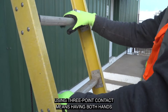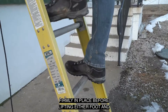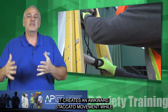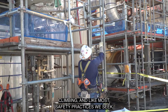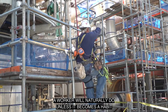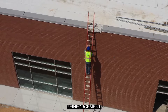Using three-point contact means having both hands firmly in place before lifting either foot, and then having both feet firmly in place before releasing either hand. It creates an awkward staccato movement while climbing, and like most safety practices we seek to implement, climbing this way is not something a worker will naturally do unless it becomes a habit through training, practice, and positive reinforcement.